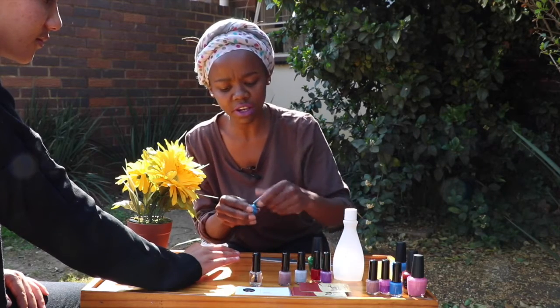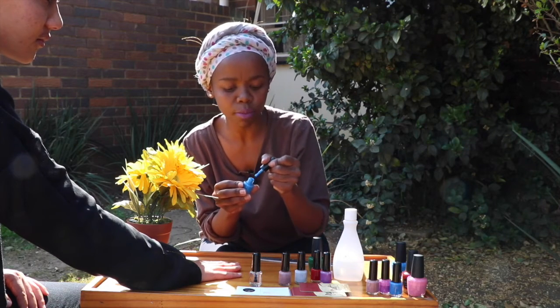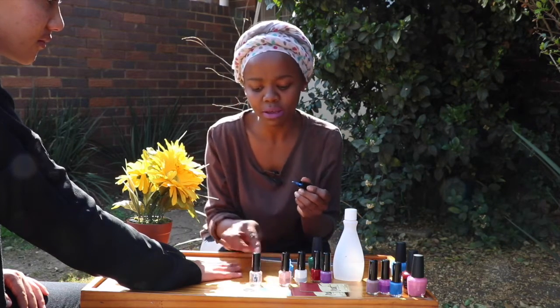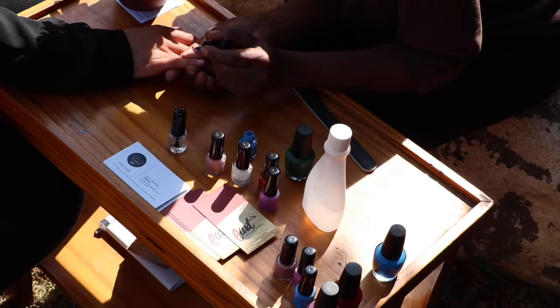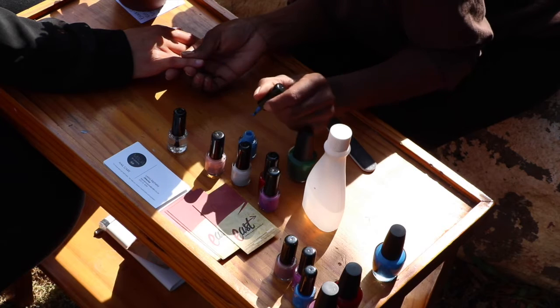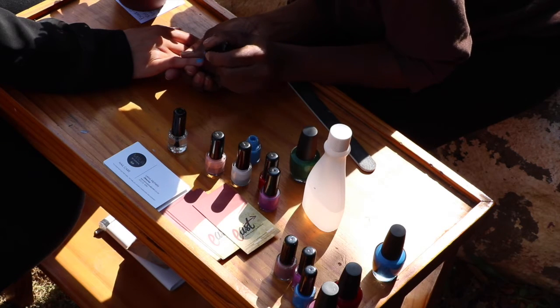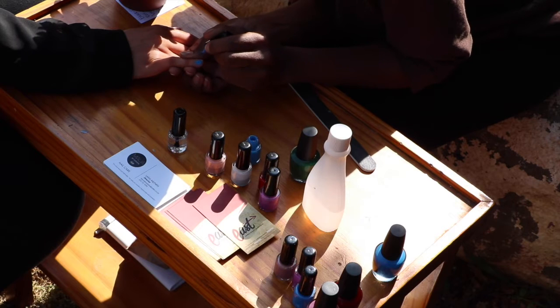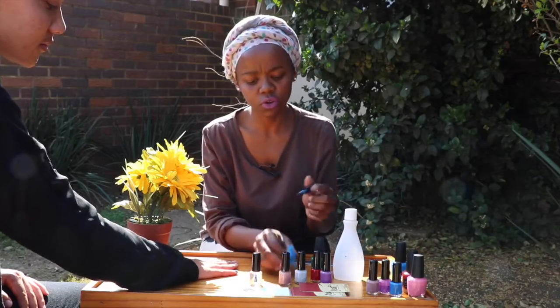So on the first nail, I'll apply our blue. Always make sure that you don't have too much nail polish on the brush, as that will sort of cause leakage on the nail. And then for your top coat, just simply do three easy and simple strokes — one in the middle, one on the side, and one on the other side. That simple. And that's your first coat.